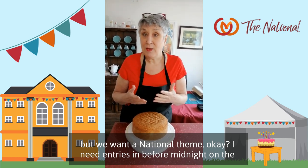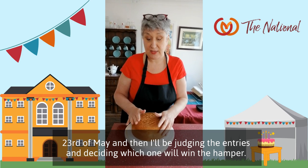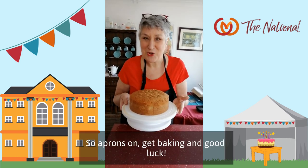I need entries in before midnight on the 23rd of May, and then I'll be judging the entries and deciding which one will win the hamper. So, aprons on, get baking, good luck!